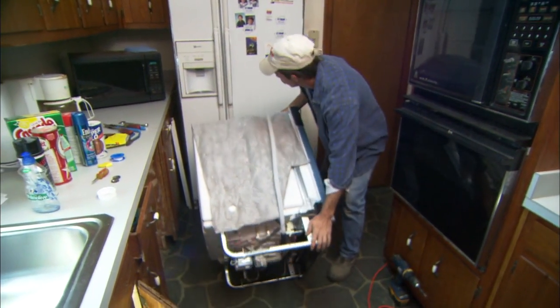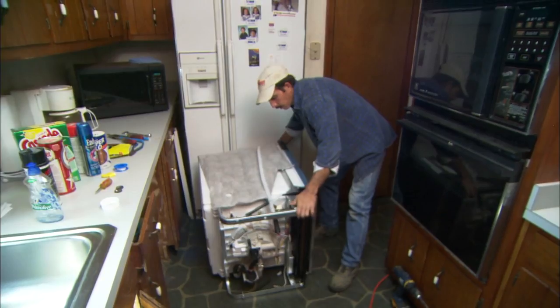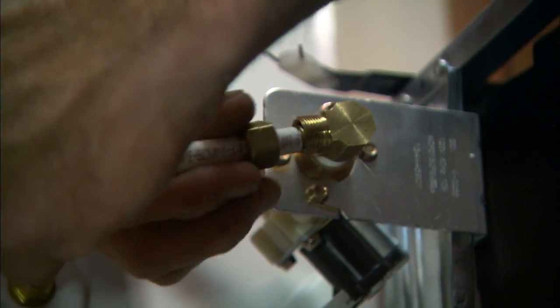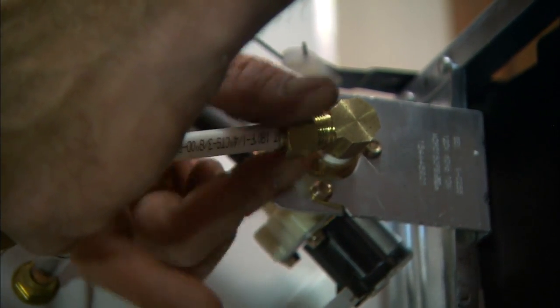This simplifies matters with the new washer because you can make all three connections — water, drain, and power — before you slide the appliance into the cabinet. Greg's adding a reducing adapter to the water supply inlet so that it will match up with the water supply line.